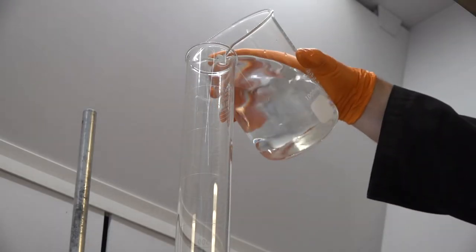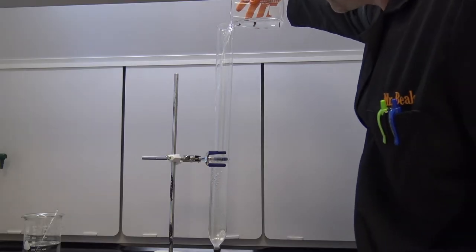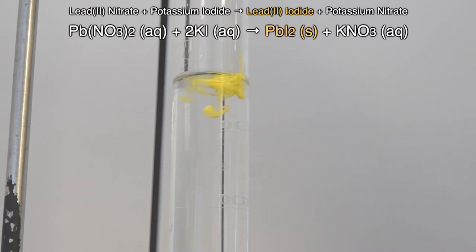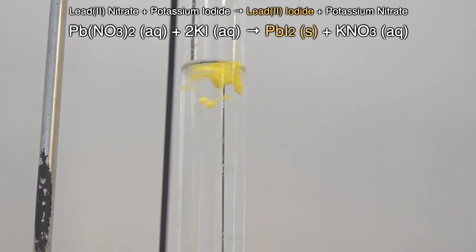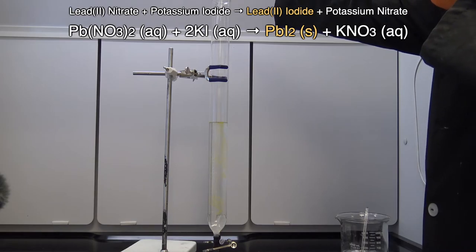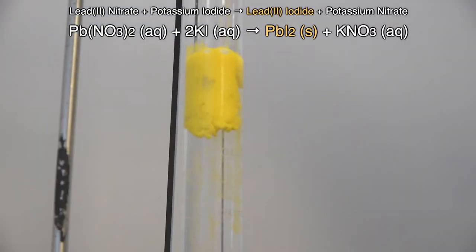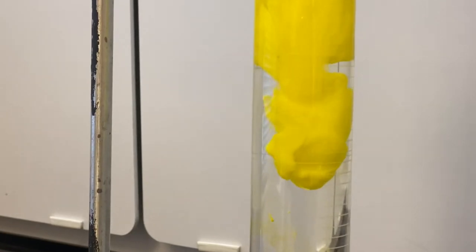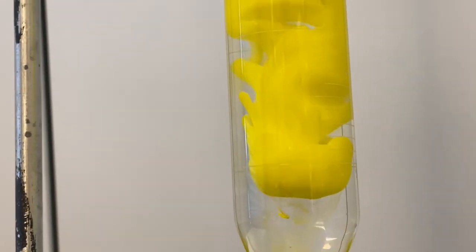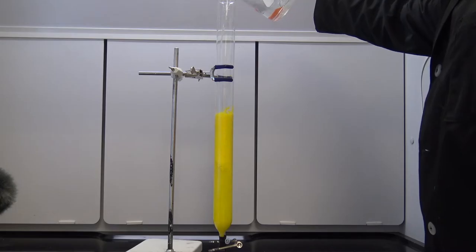We're also gonna use this massive burette. Burettes are usually used in titrations, but I want to be able to see this whole reaction happen. I'm just taking a pipette and dripping some of our lead nitrate into the potassium iodide. We can see this solid forming — the precipitate is forming — and look, it's moving down to the bottom. It's more dense than the liquids around it and eventually it's gonna fill up this whole space.